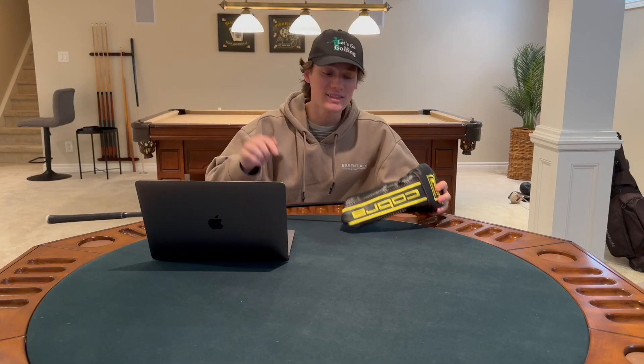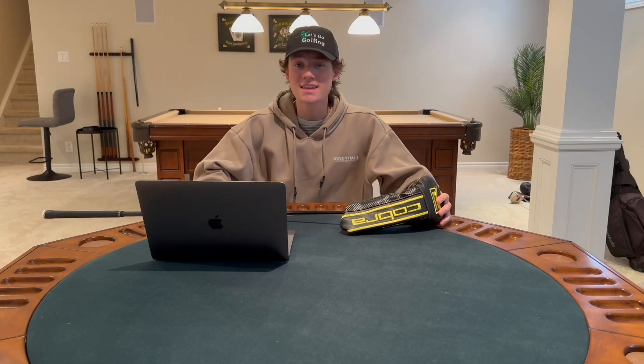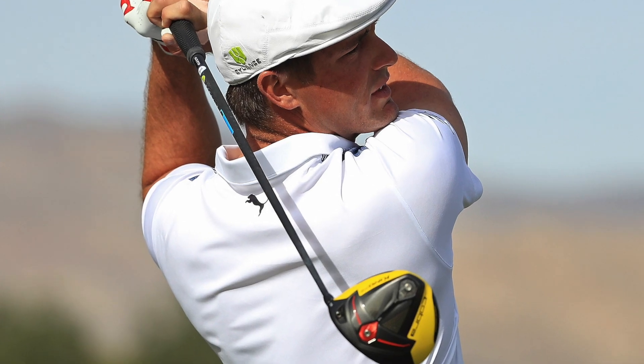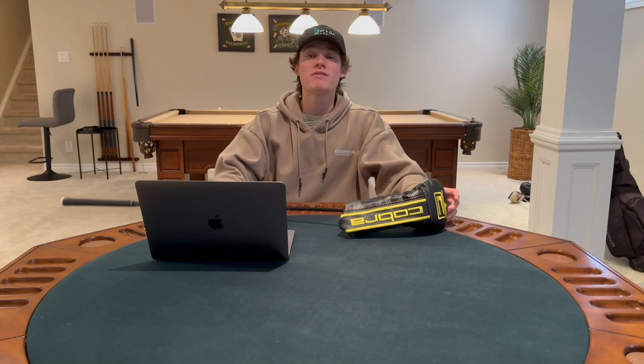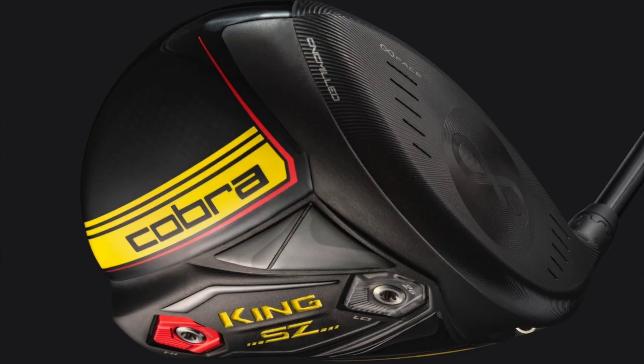Cobra drivers are known to be the longest hitting drivers in the game. Bryson DeChambeau used a Cobra driver to get 203 mile per hour ball speed. Today we are going to do a full review of the Cobra Speed Zone.